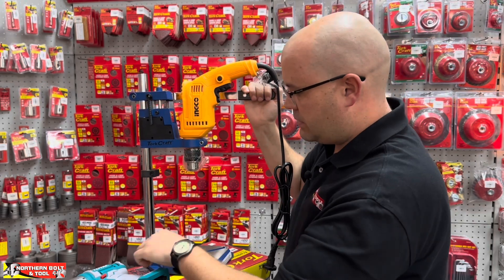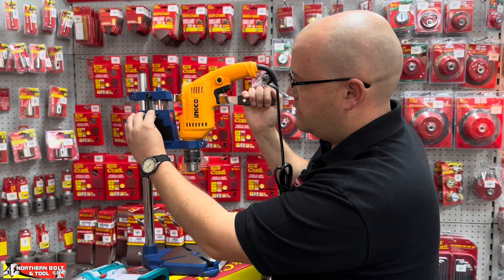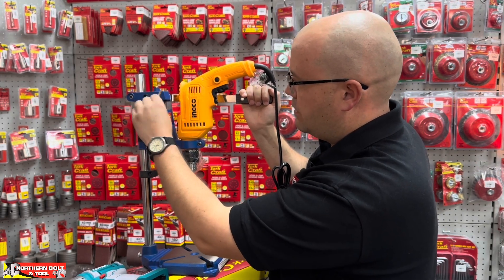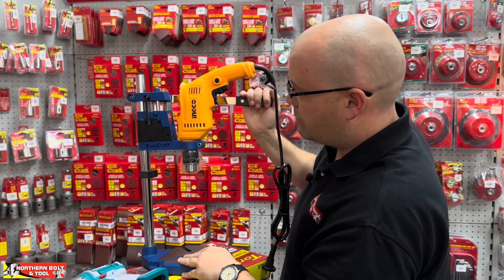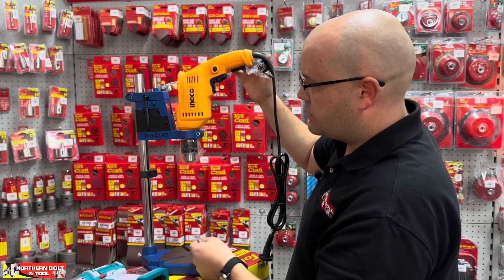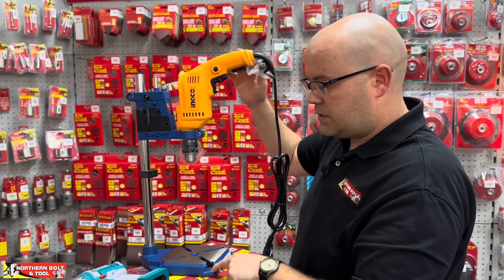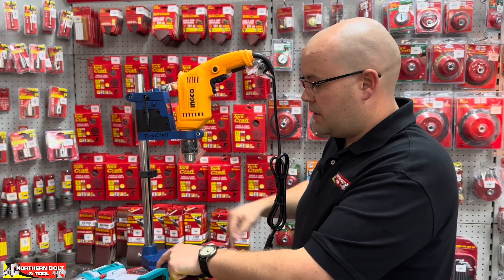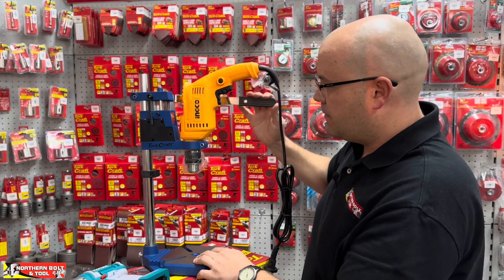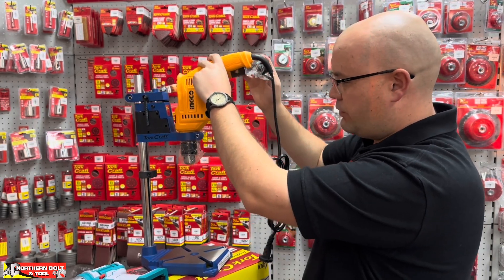To set the depth gauge, you've got a depth gauge over here. You simply pull down the drill to your desired measurement — however deep you want to go — and fasten this. Once that's fastened, it will stop when you get to that point. That's how the depth gauge works, and from there it's pretty self-explanatory. We always recommend bolting this unit to your workbench before operating this machine, just for safety purposes.